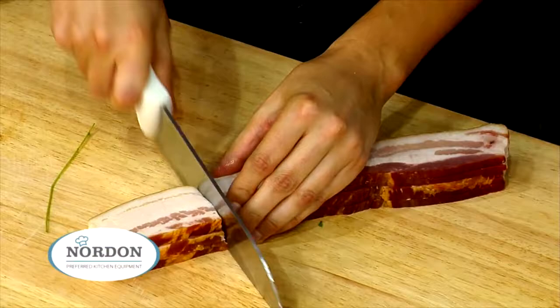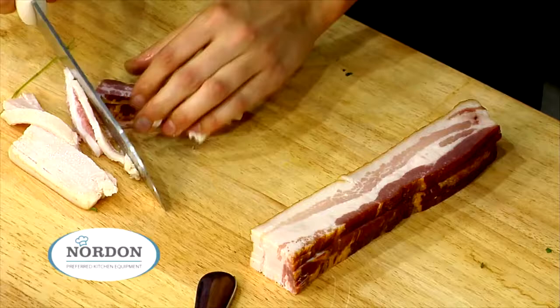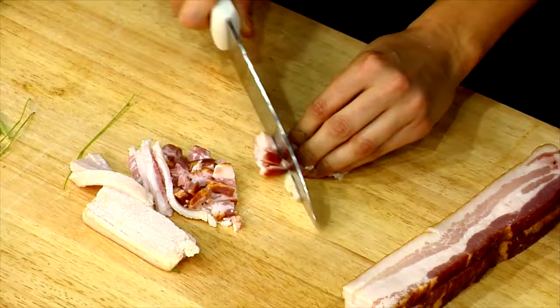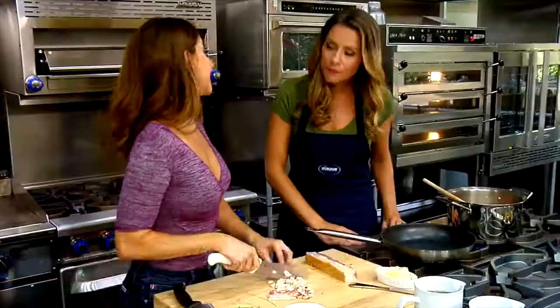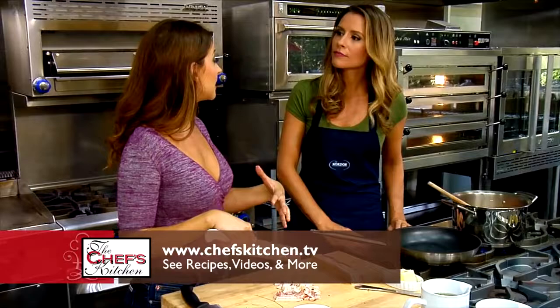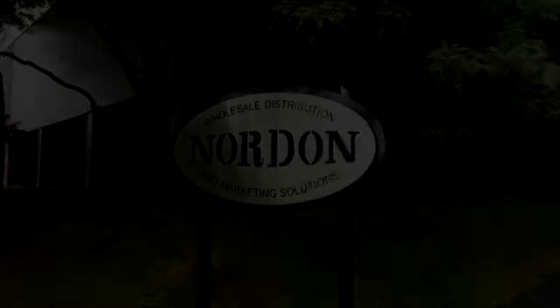We're just going to cut this into manageable size pieces. Bacon is always easier to chop when it's really cold. We want to get the meat of the bacon super crispy and get the fat nice and melted, and then we'll go ahead and candy it with some pure maple syrup.